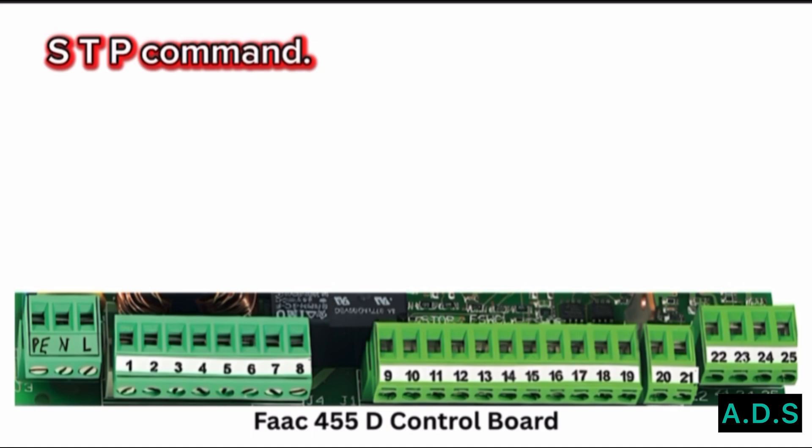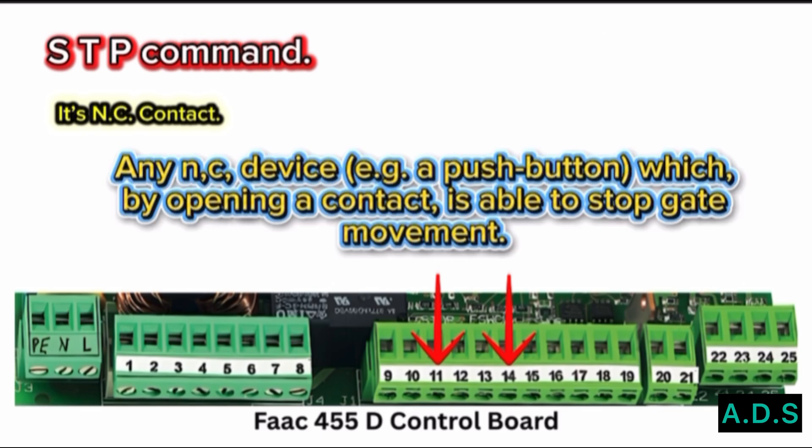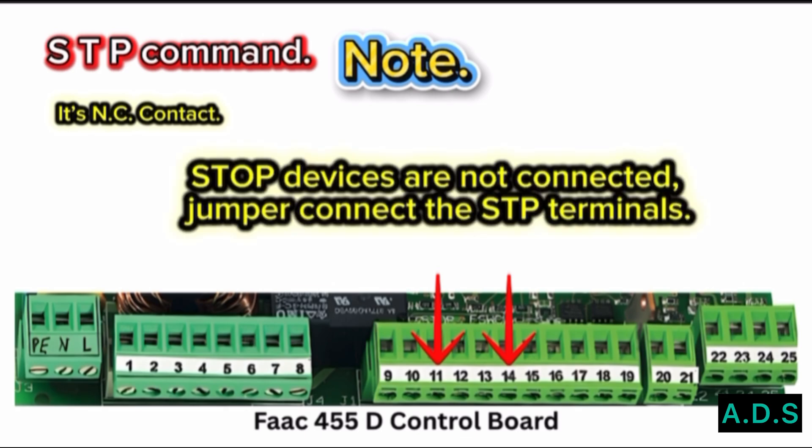STP Command — Terminal 11 with Common Terminal 14. It is a stop contact; it is NC. Any NC device, such as a push button, which by opening a contact is able to stop gate movement. Note: if stop devices are not connected, jumper connect the STP terminals.